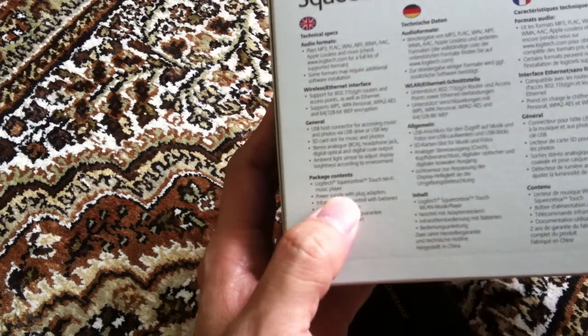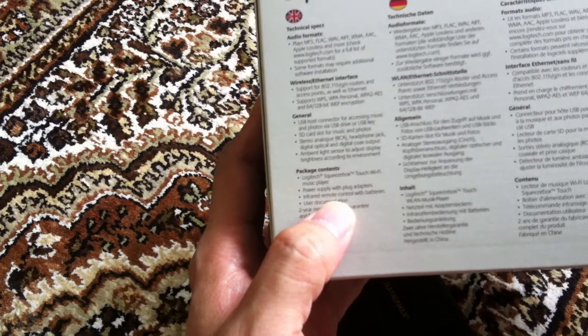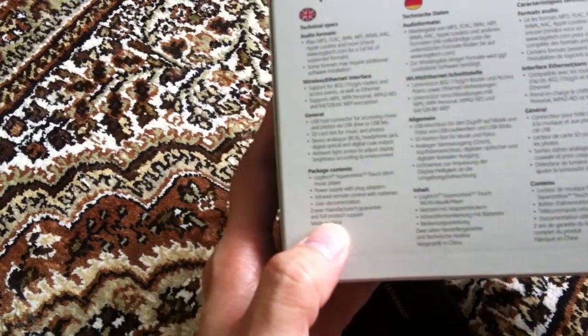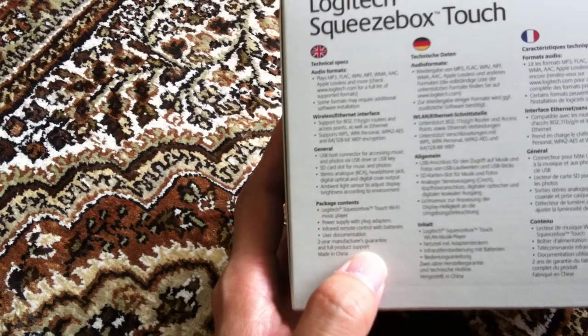So what the box comes with: it comes with the player, a power supply, remote control, and user documentation. And the product comes with a two-year manufacturer's guarantee.